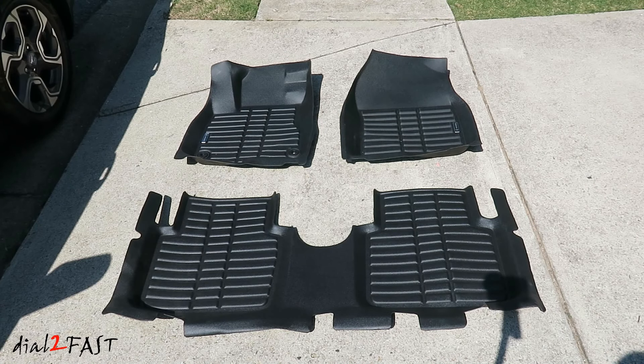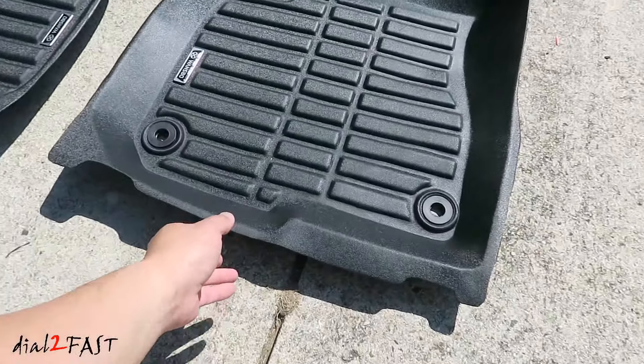The floor mats for this vehicle come in three pieces — two for the front and one long piece for the second row. Now these are brand new and the pieces might be bent a little bit from the packaging. Just put it out in the sun for a few minutes and they'll soften up the material.